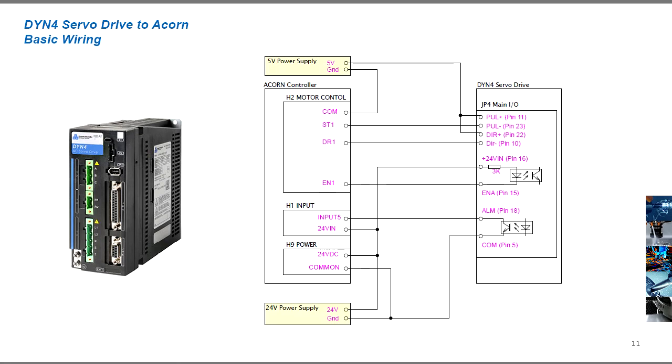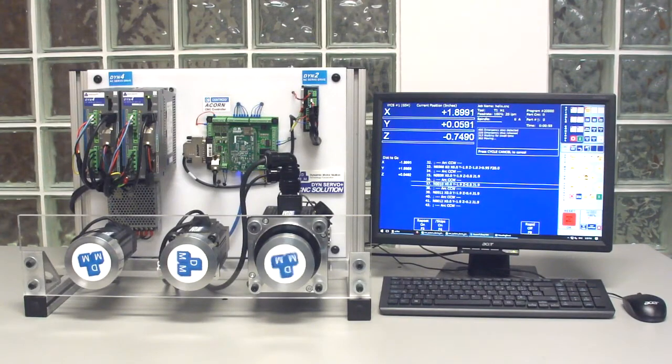Wire the DYN4 servo drive to the Acorn controller based on the provided diagram — a link to the diagram download will be in the video description or on the website. Again, we recommend starting with only the pulse direction connections first. Once these connections are made, power up all components, launch the CNC12 software, and enable the program. The Acorn is now in full control of the drives and can be jogged.